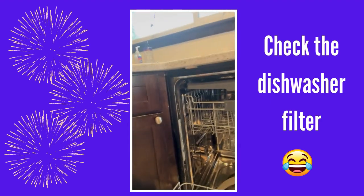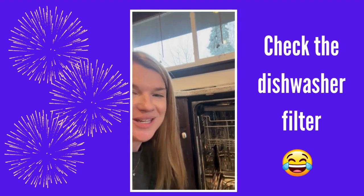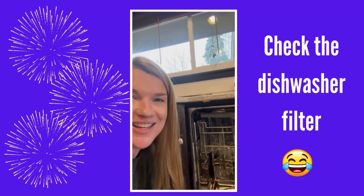Cleaning it will help the performance of your dishwasher immensely. The new year is a great time to start that, so maybe take a look at yours too.